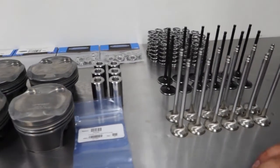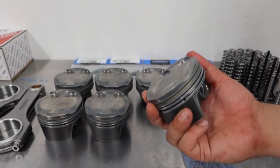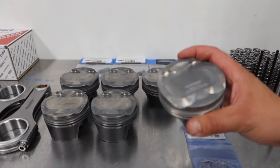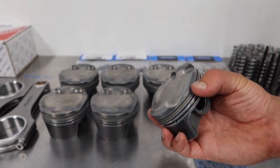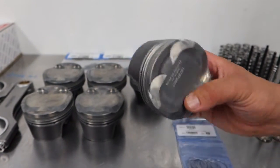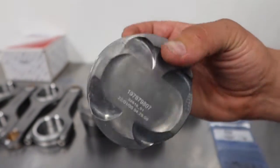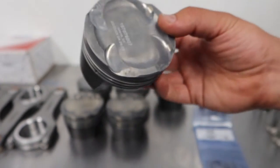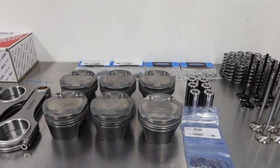Moving along, we've got Mahle Motorsport pistons — these are our favourite for pretty much any build. Mahle are the OE supplier, so they know what they're doing with the engine as standard and then know what improvements to make. These have got a hard anodised upper ring groove, graphite coating, coated skirts, and they're forged — a far stronger piston than standard with all the features to handle the heat, cylinder pressure, and everything else.